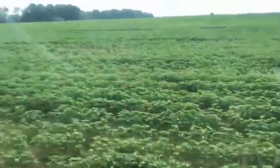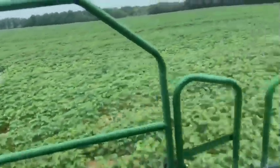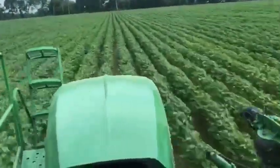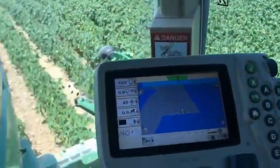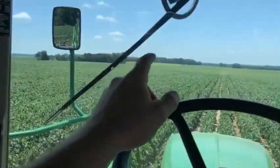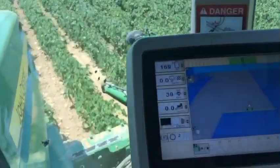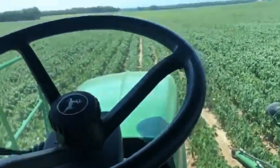All right, we're back in the saddle, blowing and going — finally, about time. Almost finished with this block. Right there is where we stop — goes down to that grass line. Highly doubtful I have enough chemical left to do it at all. That's about the way it goes.